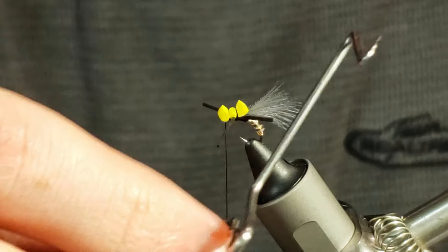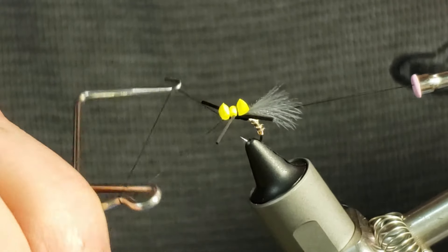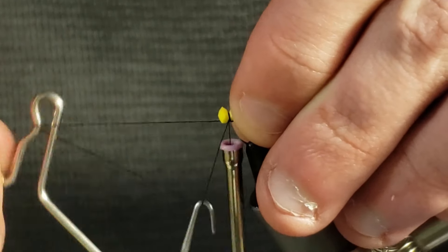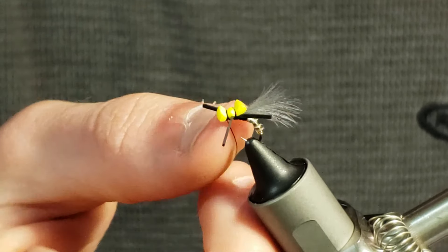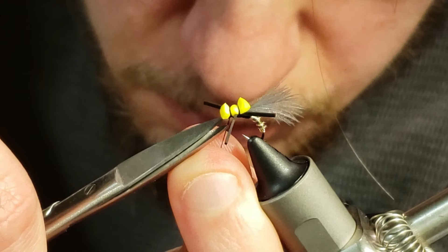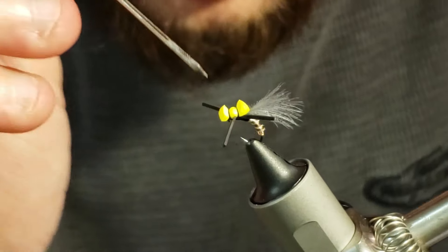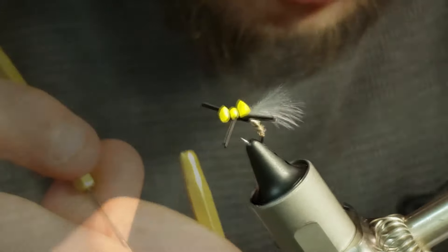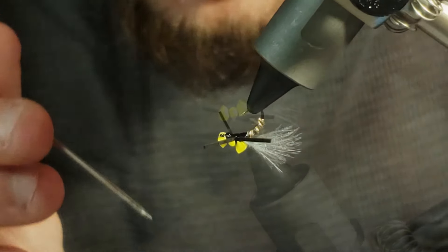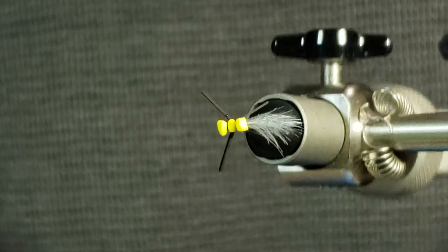Next I will grab my whip finishing tool and get that started before dangling my bobbin so I can pull the legs back on the fly to complete a single whip finish. I make sure to pull on my thread to guarantee the whip finish is secure, then I will cut away my thread. And lastly, I will add a dab of head cement over the whip finish before adding another dab of head cement to the underside of the fly to add strength to the pattern. So now you have one completed dust bunny for your fly box for those early spring hatches of stoneflies.